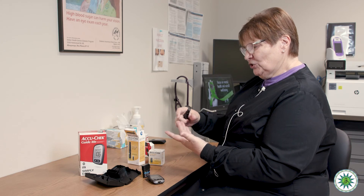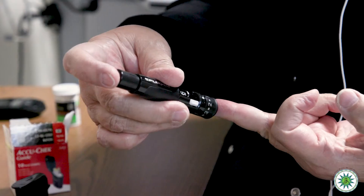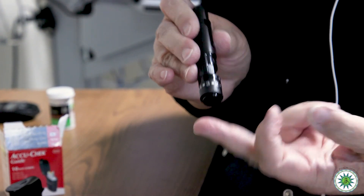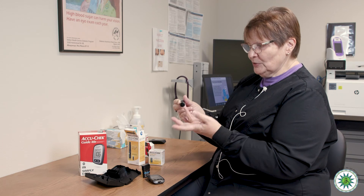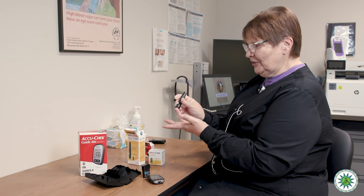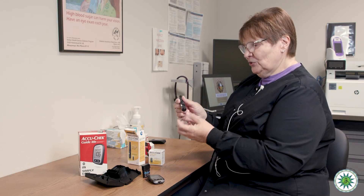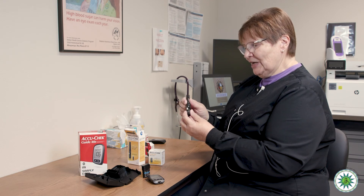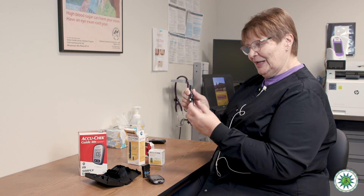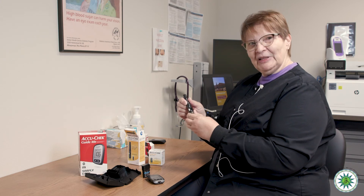You want to puncture your finger on the sides — at about 10 o'clock and 2 o'clock, if the end of your finger were the face of a clock — not right on the fingertip. The lancet needle comes out of the little hole, so you want to line it up and press it firmly and flush against the side of your finger. There's just one motion that punctures your finger. You can use the device once and then advance it — the drum has six different lancets. When it goes all the way down to one, you replace the lancet drum.